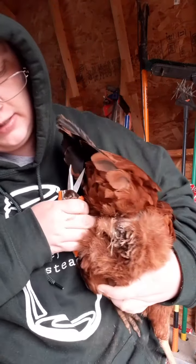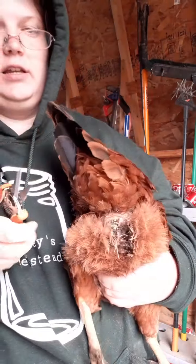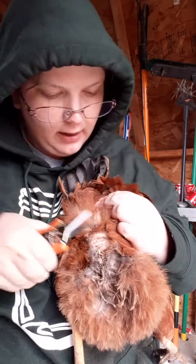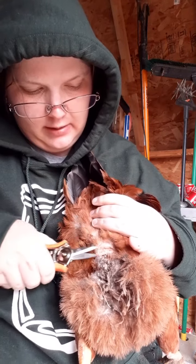I don't need to trim any of this. I'm probably gonna get pooped on. But we're basically just gonna find where this is and we're gonna trim it off, being careful not to nick any of her skin. So I'll do the best I can to show you what I'm doing.